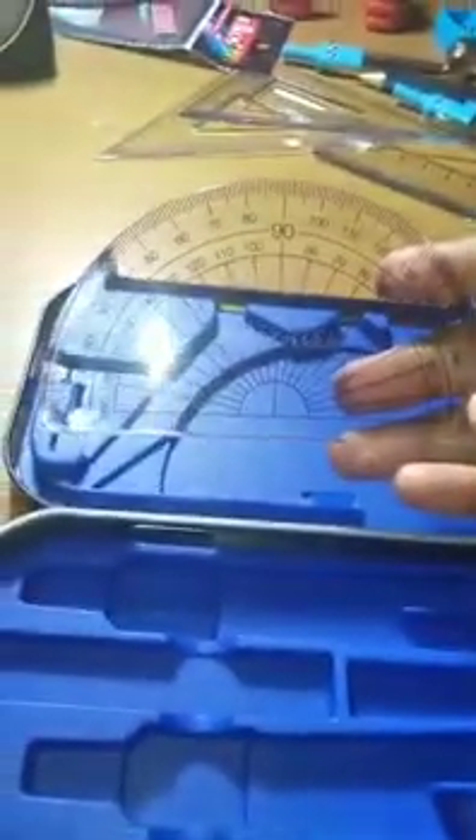These are the two set squares, you can see. Then this is the last geometrical instrument named protractor. Okay, you can see all the geometrical equipment. I hope you like my video — if you like it, give a like and subscribe to my channel. Thank you!